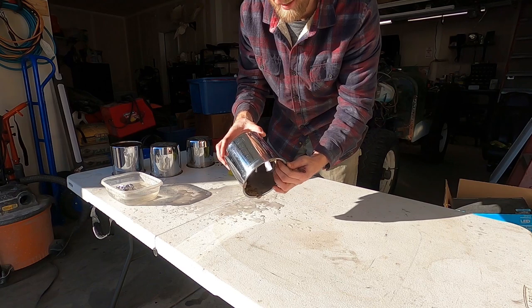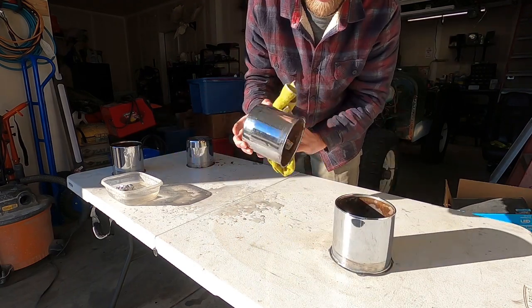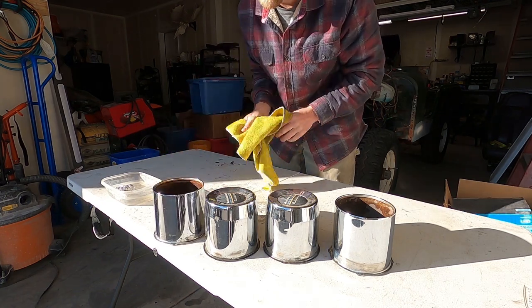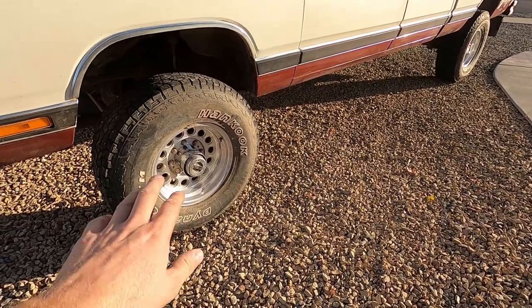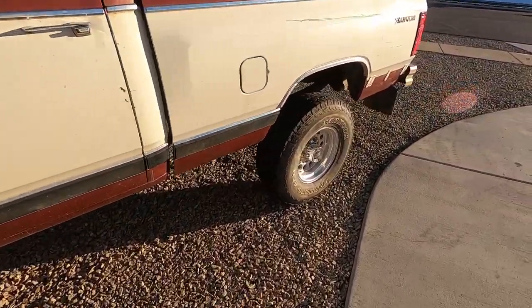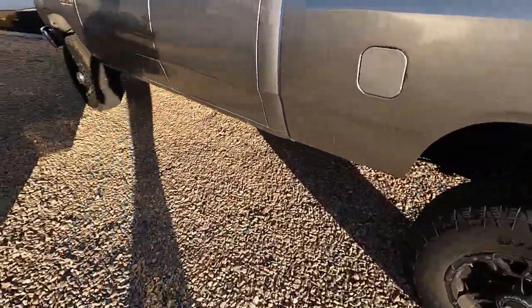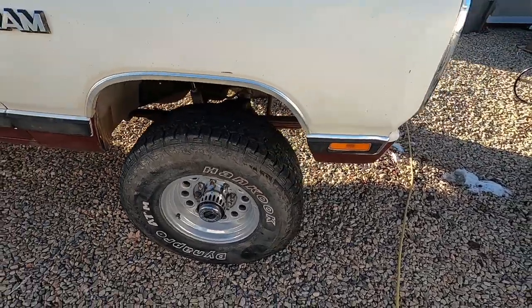There you go — it looks super nice now, maybe not brand new, but for just trying to make them look nicer it sure works well. They're on the truck now and look much better. Still need to polish the wheels, but it's done. That was the tightest lug nuts I've ever dealt with before — back breaking trying to get all those off — but got it done and they look really good.